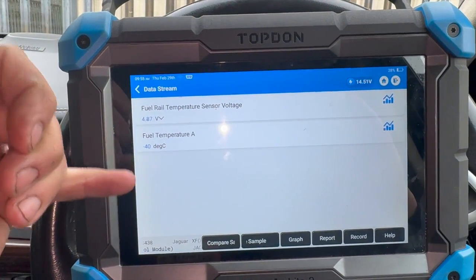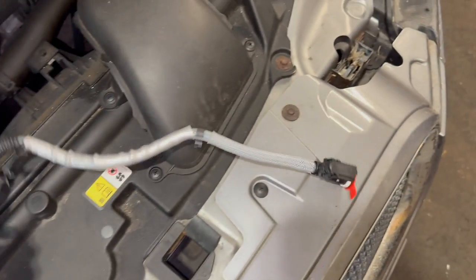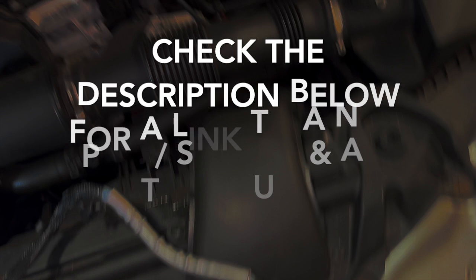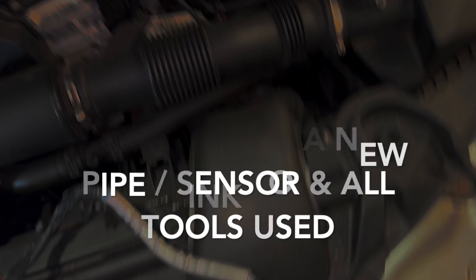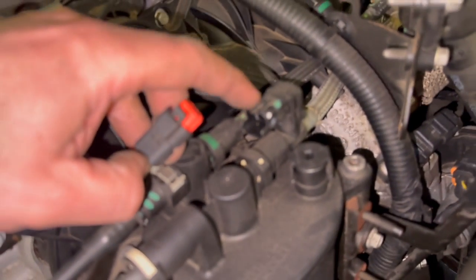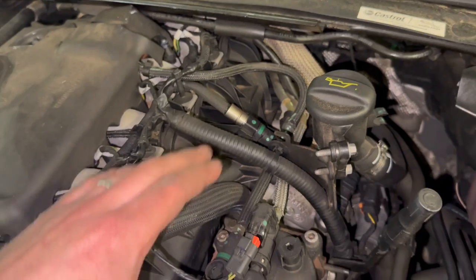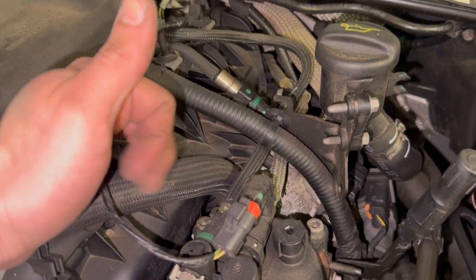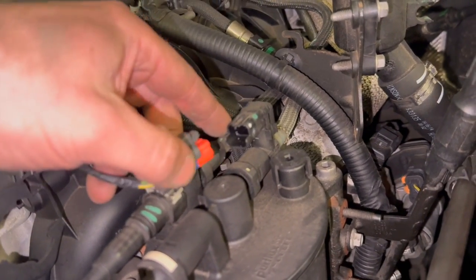Once we've replaced it, we'll check the data and make sure it's reading okay. The new sensor actually comes as part of this pipe - I'll put a link to this pipe in the description below. Coming under the bonnet with the engine cover off, you can see the sensor in the pipe which is located here and is quite easy to access. However, the pipe runs all the way down and turns around the back of the engine, so fitting it might be a little bit awkward.